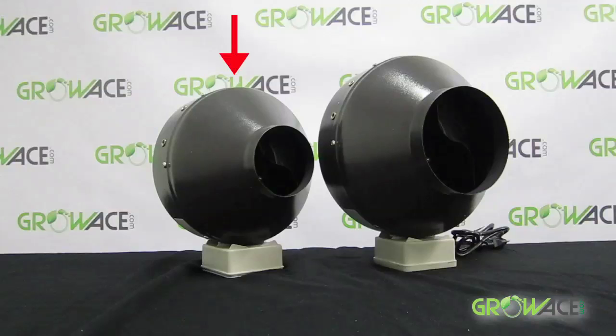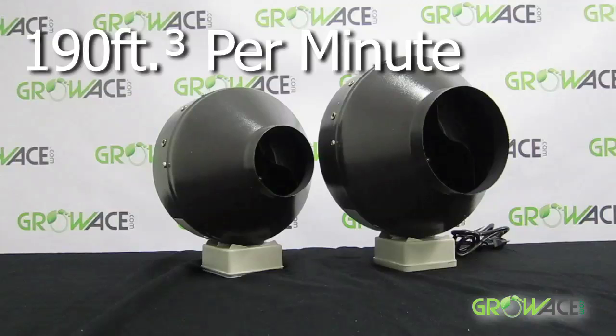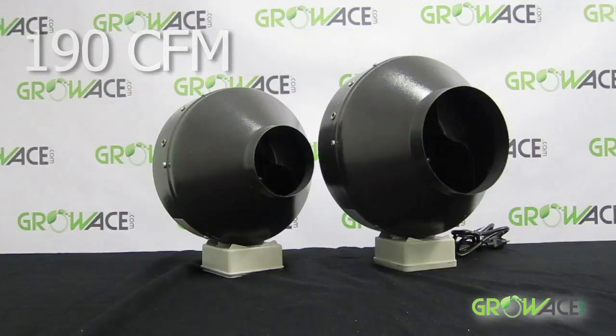This grow tent requires a 4-inch inline ducting fan because it can pull 190 cubic feet of air per minute, or CFM, which is more than enough for your area.